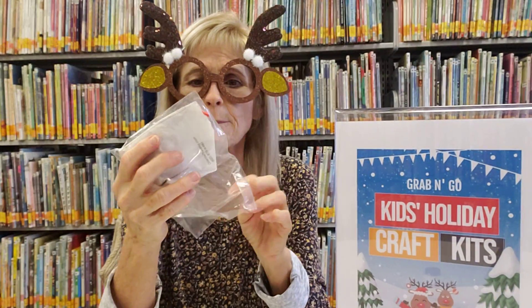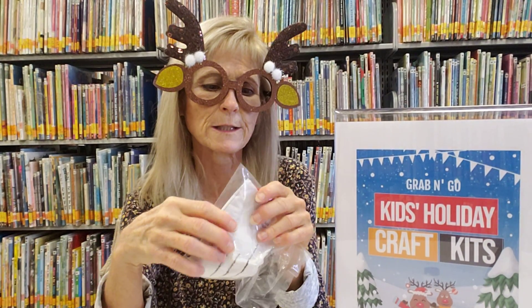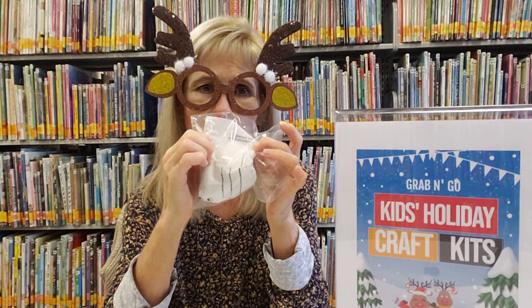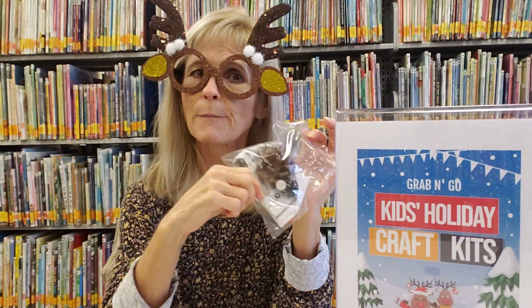They come in a little kit. You've got the pine cone, the eyes, the nose, and all the little pieces that you need to put it together. There is an instruction sheet right in the package, so that will help you. You might need a little assistance from an adult.